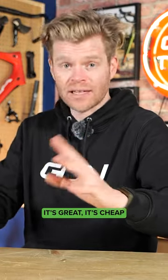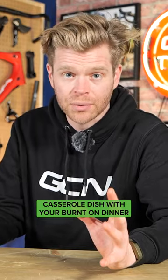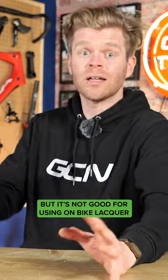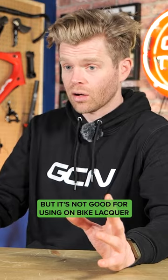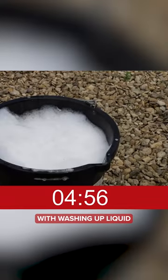Washing up liquid — it's great, it's cheap, and it's great for cleaning that stubborn casserole dish with your burnt on dinner, but it's not good for using on bike lacquer, bike surfaces. The first thing I do when I get in is immediately fill a bucket of hot water with washing up liquid.